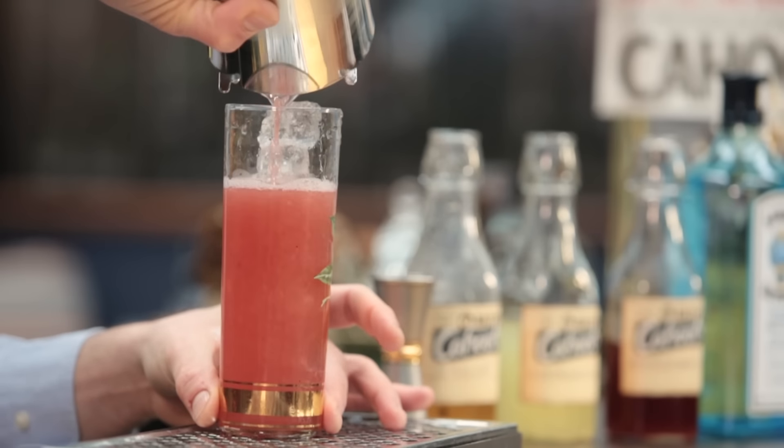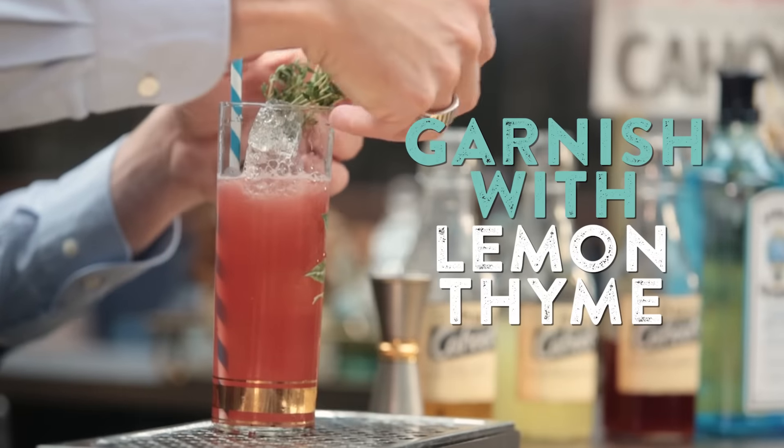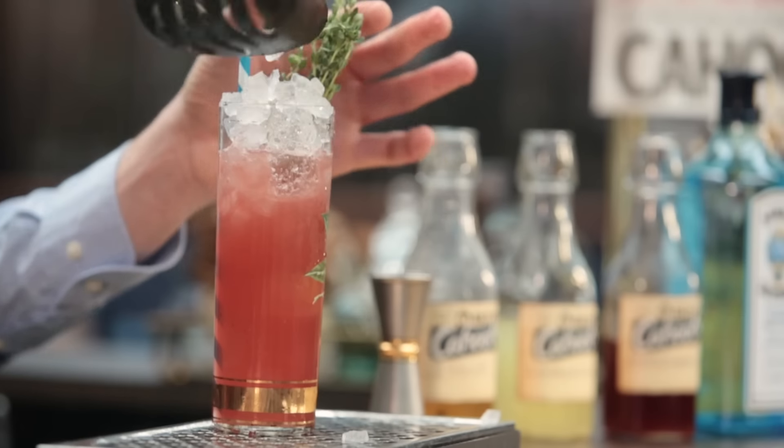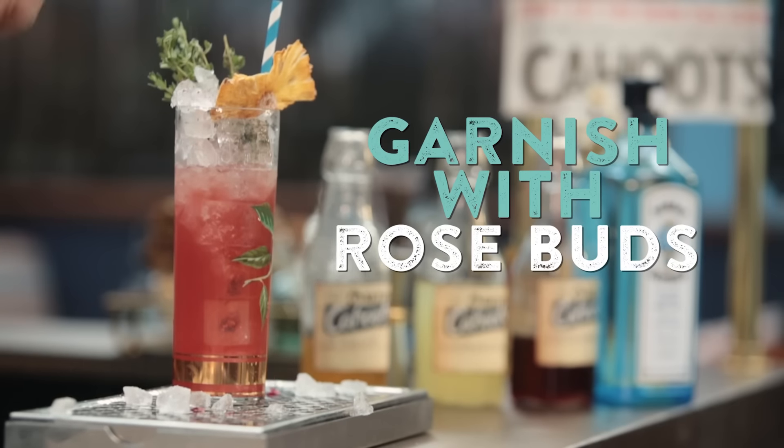It already reminds me of my summer season in Italy. We're going to finish the cocktail with some fresh lemon thyme, a bit of crushed ice on top. We're adding dry pineapple, just to remind you of the syrup, and a rosebud.